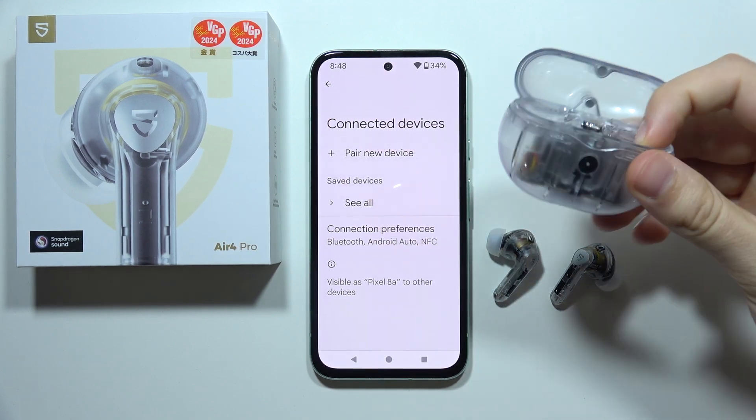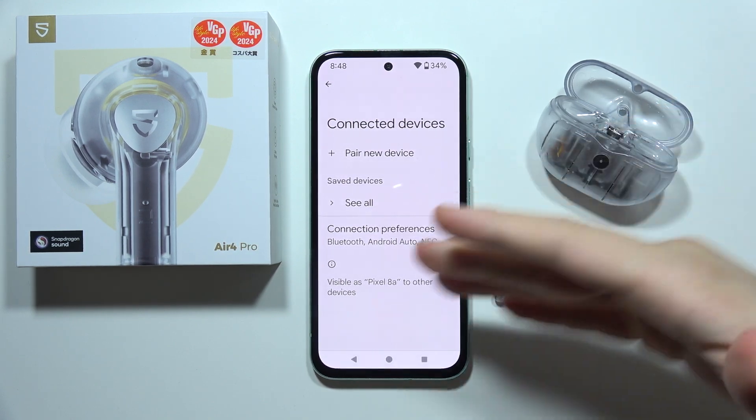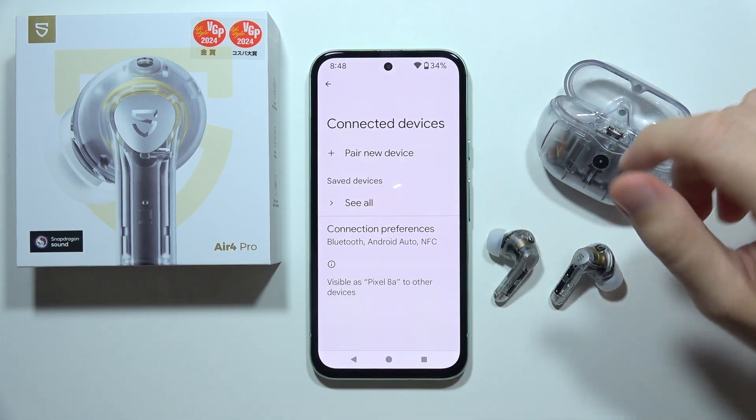Hey, if you cannot connect your Soundpeats Air 4 Pro to your phone, PC or laptop, let me show you how you can fix this.